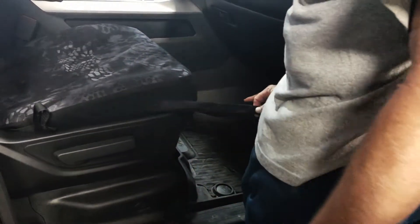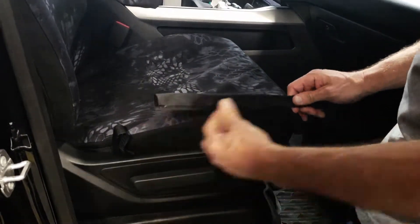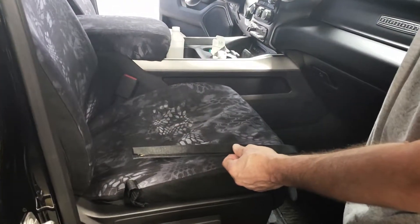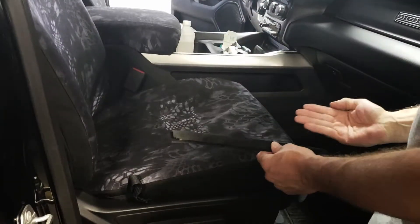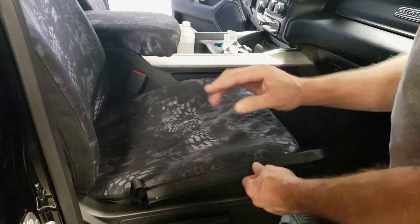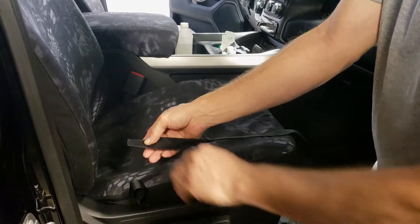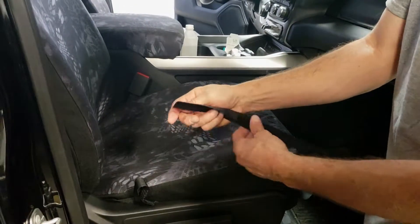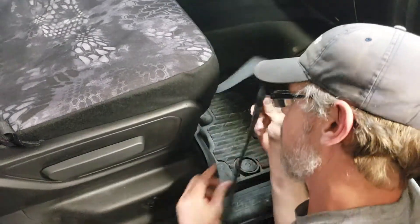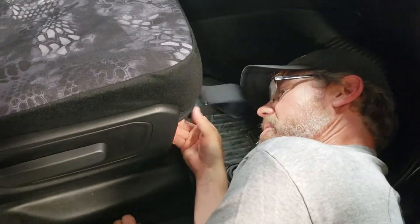Route the velcros along the outside edge. With the driver seat being electric, lift the seat all the way up — that'll free up all the controls. Route this so it's not interfering with any wires underneath the seat. Route it straight to the back edge, then open it up so the hook velcro sticks to the loop velcro on the back edge.